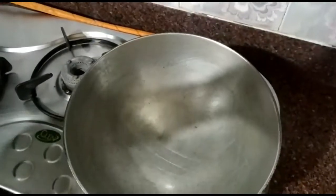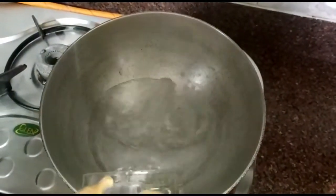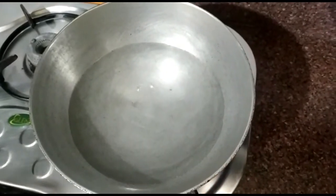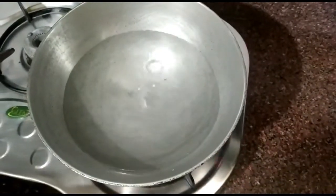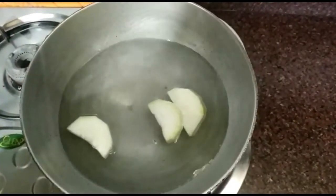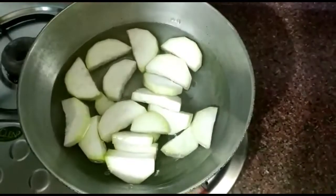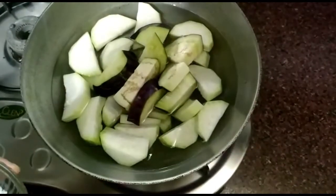I will put a jar in the pan. In our jar, we have a 1L jar. I will put the jar in 4 pieces. We will add the oil to the oil.